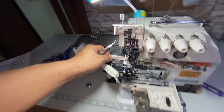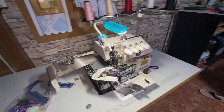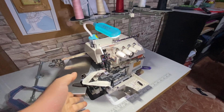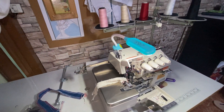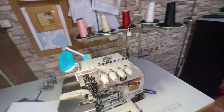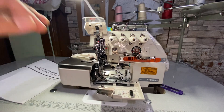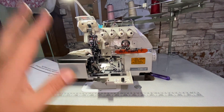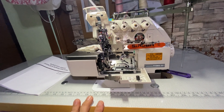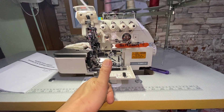Hope that helps you guys on how to thread a five-thread overlock sewing machine. This is a Siruba, so yours might be different, but you get the idea. At first it looks very complicated, but once you get the gist of it, it's not that daunting anymore. Hope it helps — thank you!